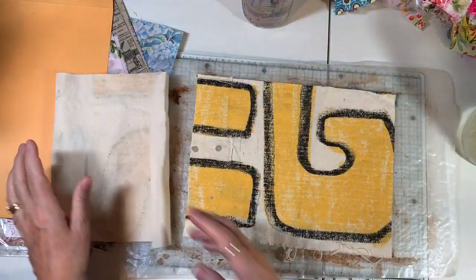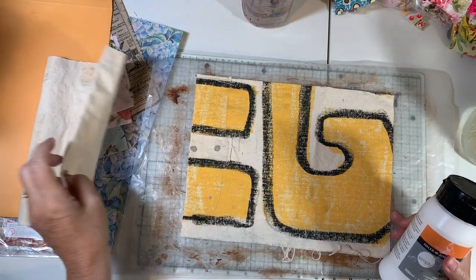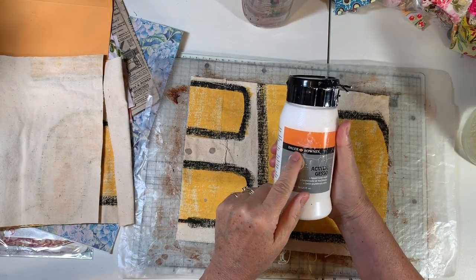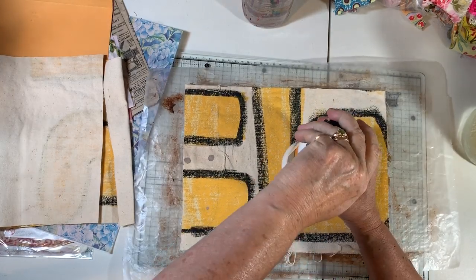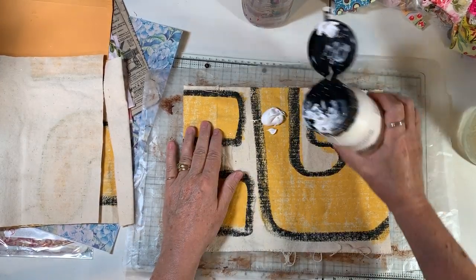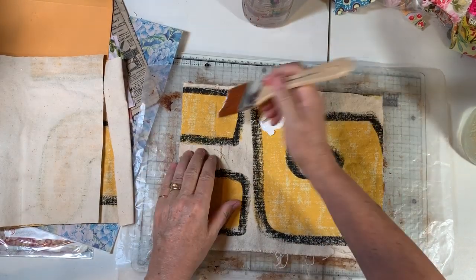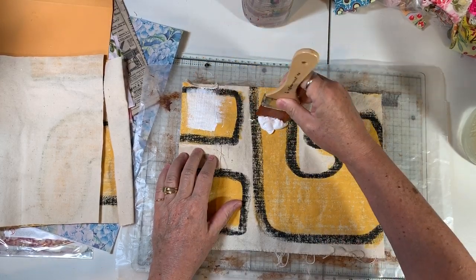We're going to start off preparing these — my thought is just to gesso them up. I've been asked about my gesso; this is just a cheap brand from Walmart, very inexpensive and it's lasted me literally years. Let's get started and see what we can do to kind of cover up this lettering.